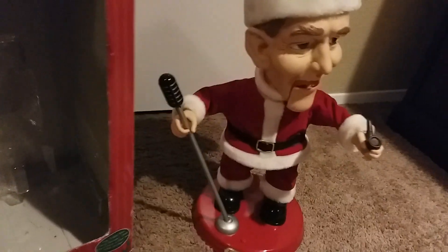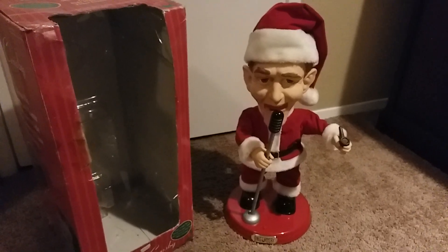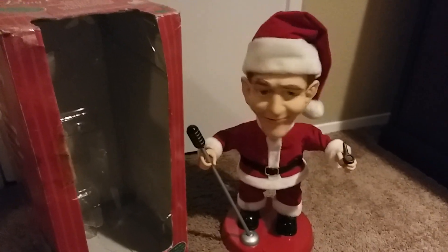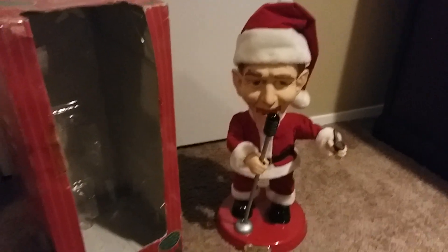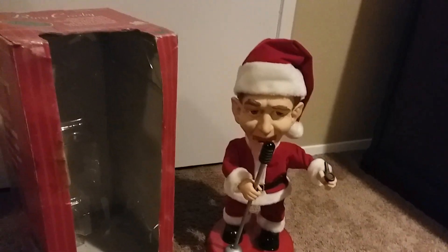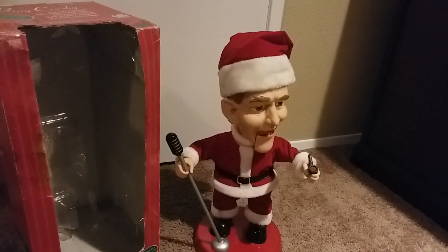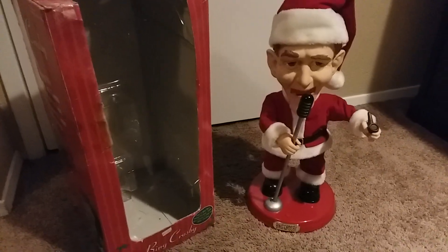The figure plays "We Wish You a Merry Christmas" — "I wish you a merry Christmas, I wish you a merry Christmas, I wish you a merry Christmas, and a happy New Year. Oh bring us some figgy pudding, oh bring us some figgy pudding, oh bring us some figgy pudding and bring it out here. We won't go until we've got some."